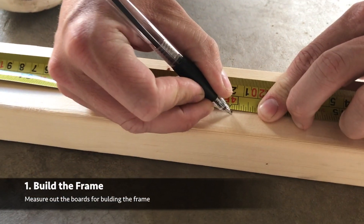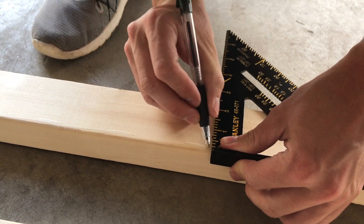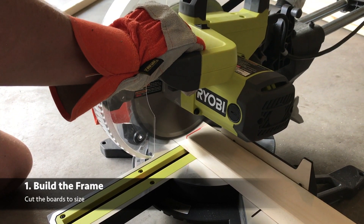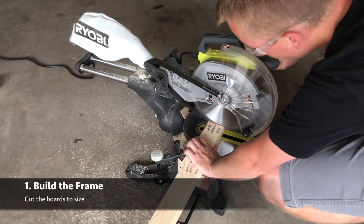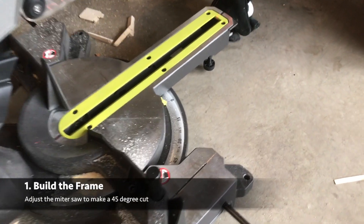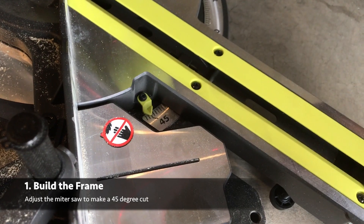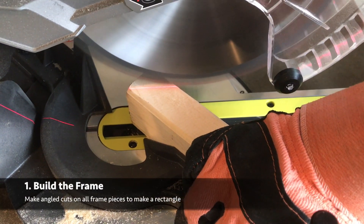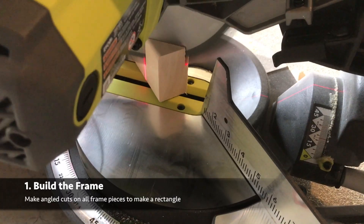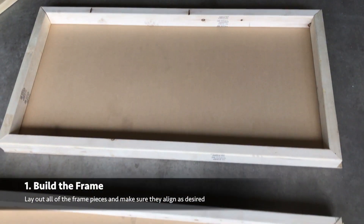After the hardware store we'll come back and start marking our frame pieces. This is going to follow the two foot by four foot tops that we made so that the cornhole boards are regulation size. Make your marks with the square and then take your miter saw and make your cuts so that everything's square. After we have all eight pieces for our frame on both boards cut out, we'll adjust the miter saw to 45 degrees and then make a 45 degree cut on each side of the frame, being sure to keep the angles consistent so that when we put it together it makes a rectangle.